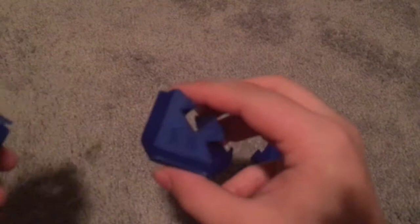Disclaimer: if you don't want to see how to solve it, don't watch this next part, because this is going to show you exactly how to solve it.